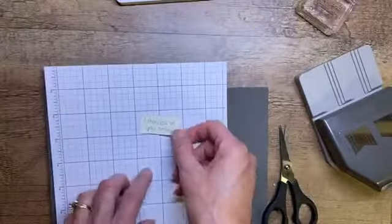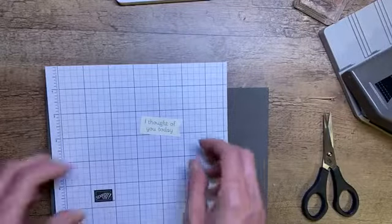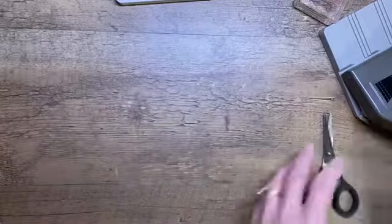I'm going to take my paper snips and just trim it down a little bit — depending on how big your words are, you can just cut it to fit. I'm going to set this aside and let's go ahead and do our die cutting.